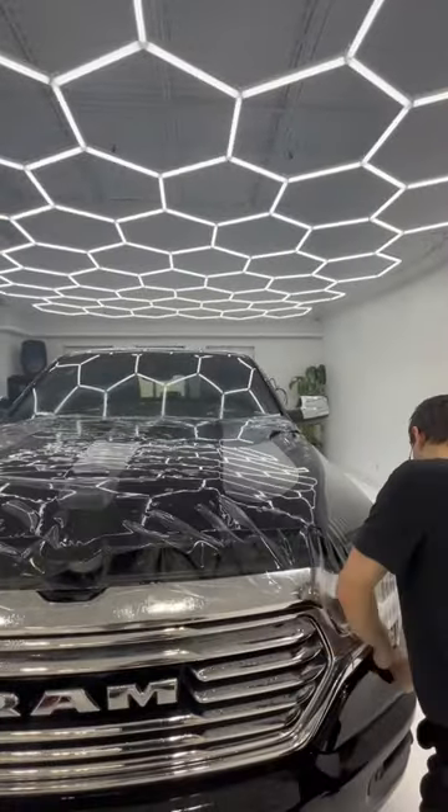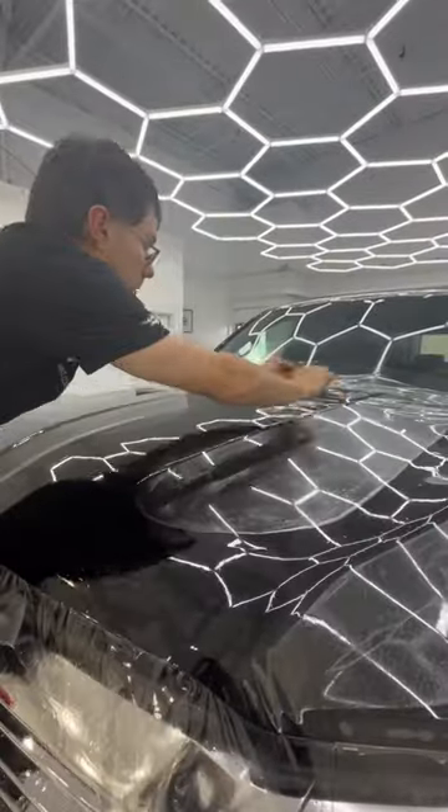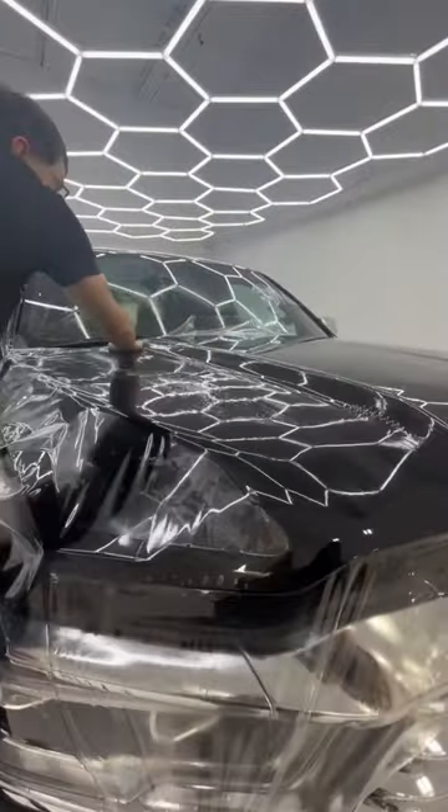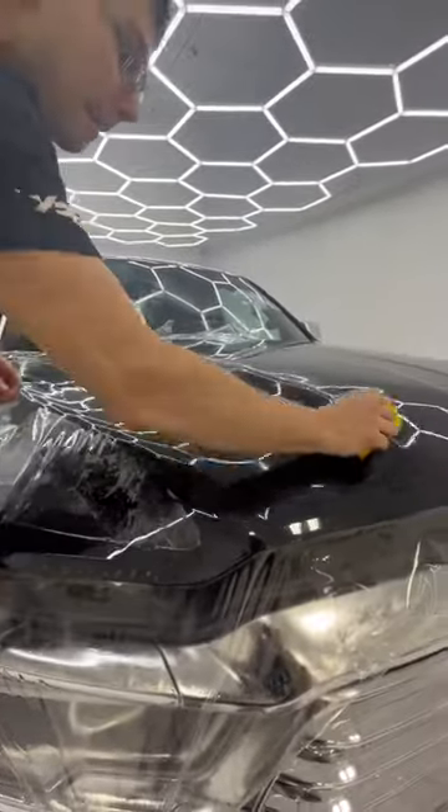Time for the hood. Squeegee the water out from the top. This groove is very hard to squeegee out without leaving water.